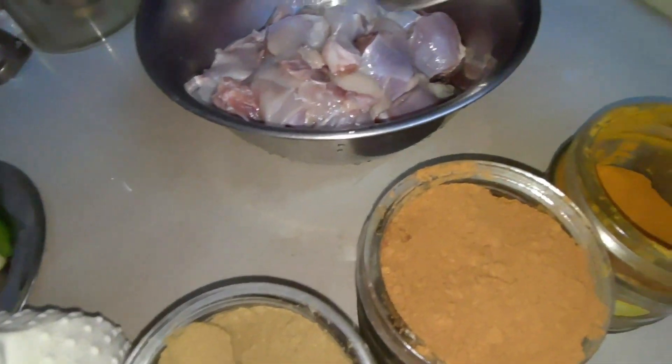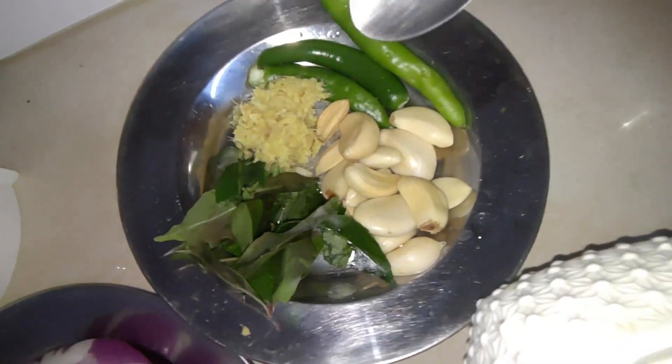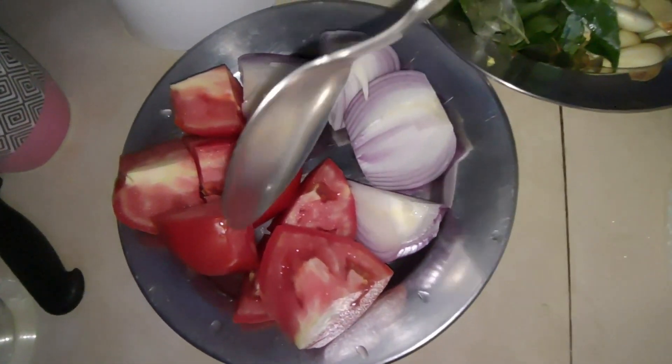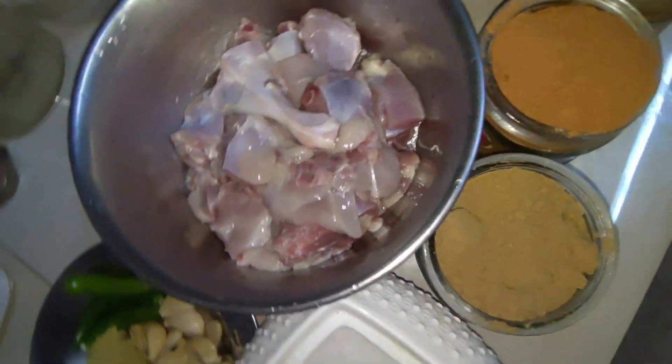The oil will be marinated. The oil will be cooked as well. I will add a little of the oil, then let's add a masala.